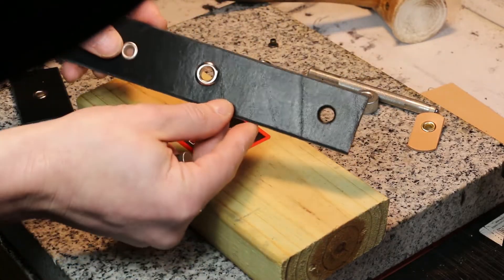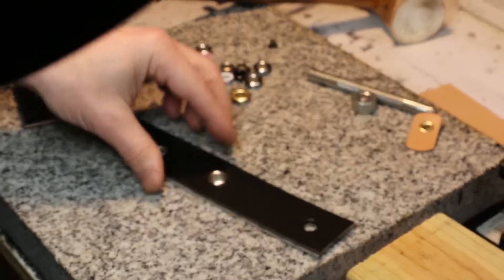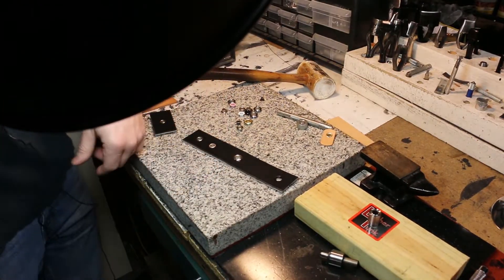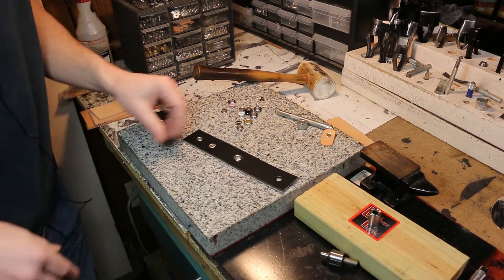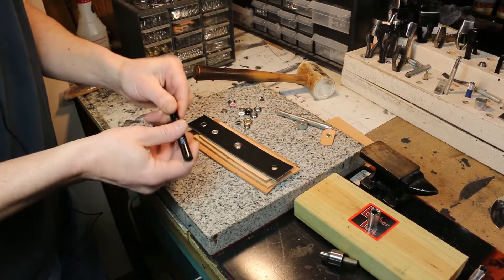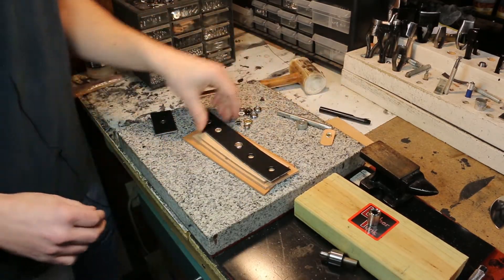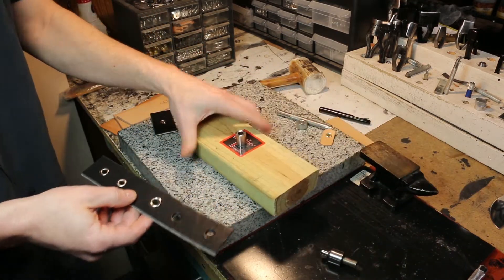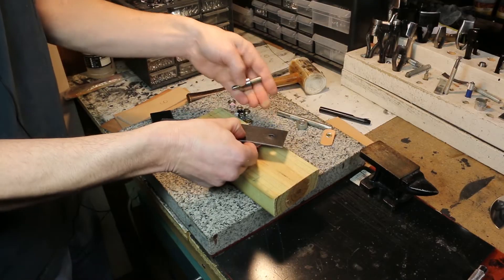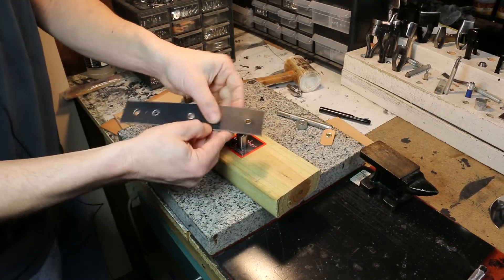And there you go — very nice. Let me show you what that looks like from start to finish. We're going to punch a hole in the leather and set the eyelet — give you a wider angle view. So I need to punch a hole. I'm going to take a hole punch that's matched up to the right size and just give it a good hit. And that's it.